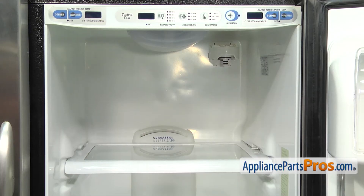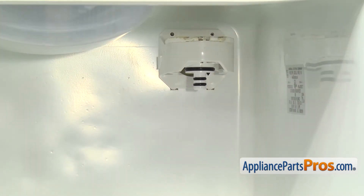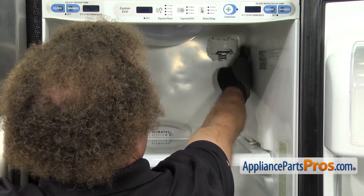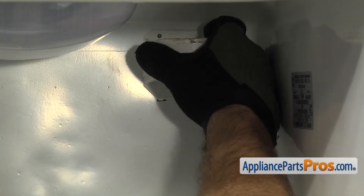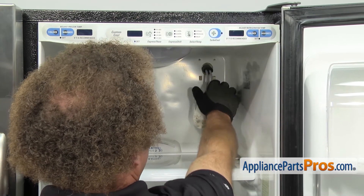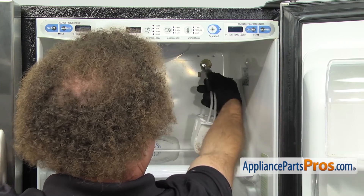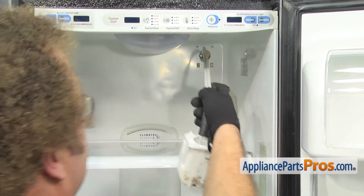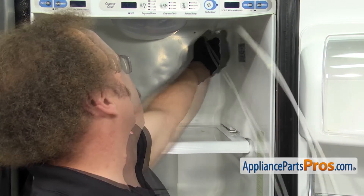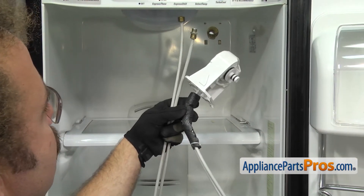Now that we have the screws out, we can reach in and take the water filter housing and tube assembly out. There's two tabs on the bottom that lock it into the liner. We have to lift up on the housing in order to pull it out. You just have to reach in and get the tabs to release. Once you have it free, carefully pull the water lines out through the refrigerator. As you're pulling it out, you want to make sure that the foam insulation comes with it. Then just carefully pull the lines all the way up through the opening. Once you have them both out, you can pull the whole assembly out of the refrigerator.